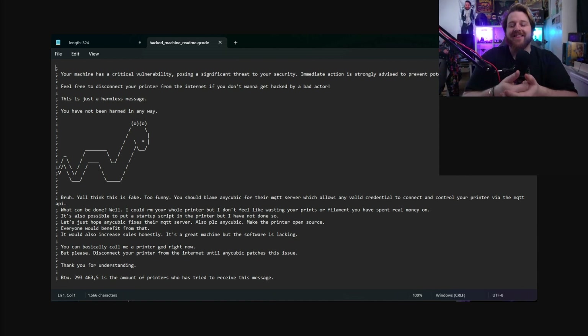So essentially the hacker hacked nearly 300,000 printers to say: look Anycubic, make it open source. The figure is 293,463.5 — I don't know what the 0.5 means — which is the number of printers that tried to receive this message, meaning approximately almost 300,000 printers are connected to the server this hacker was able to access.